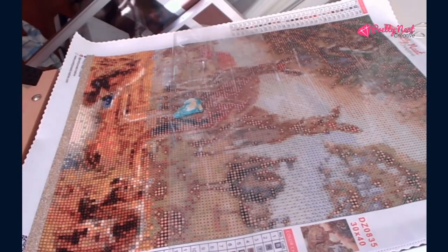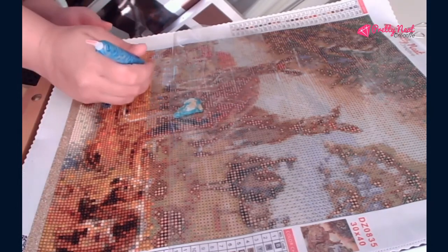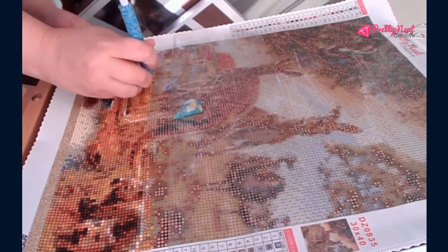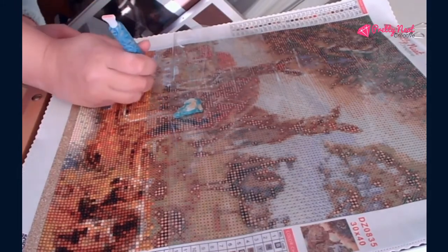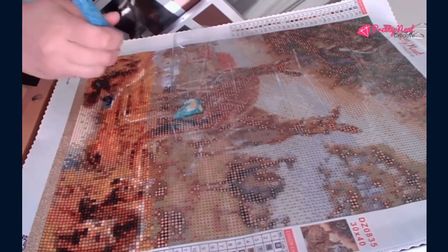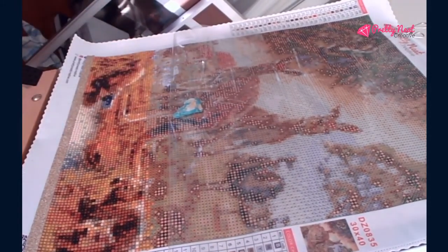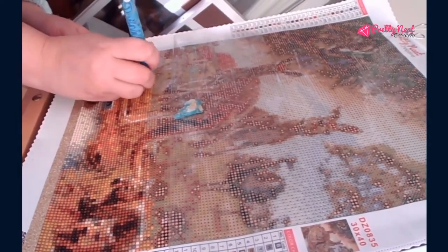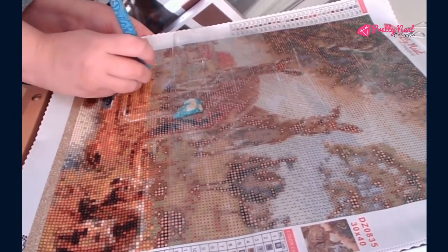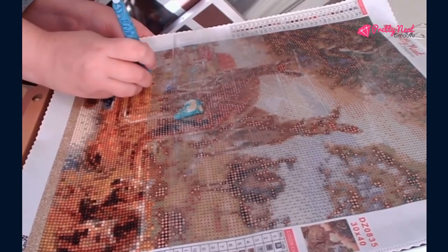I'm pretty pleased with what I have here and I'm pretty pleased to get it done. I work on it usually at night, but because I am doing this slight review I wanted to show you how it's going. It's coming along smoothly, it's very nice. I have not had any trash drills. So that's my review everybody — I hope you enjoyed the video.